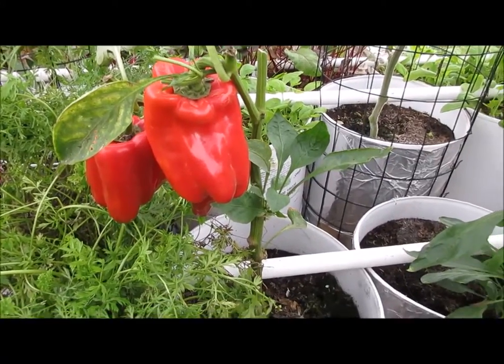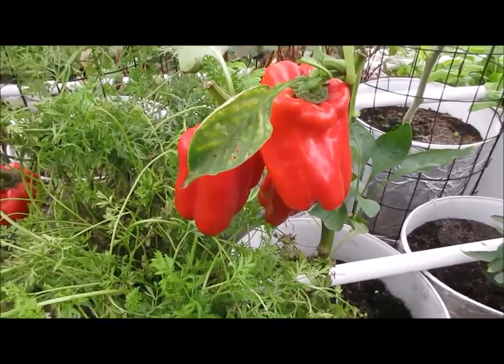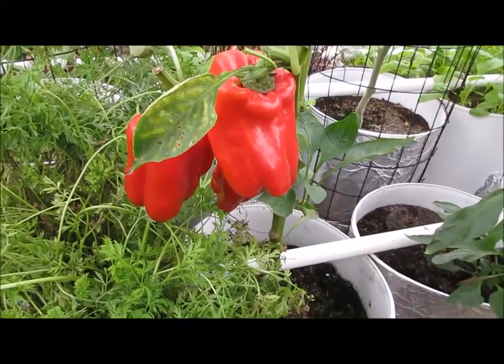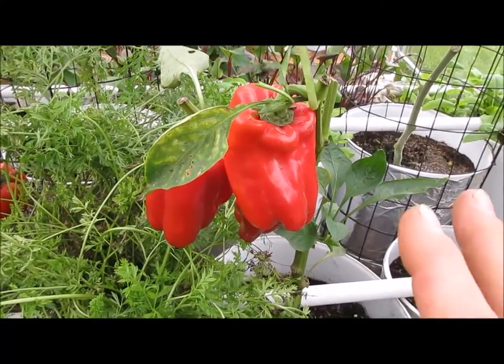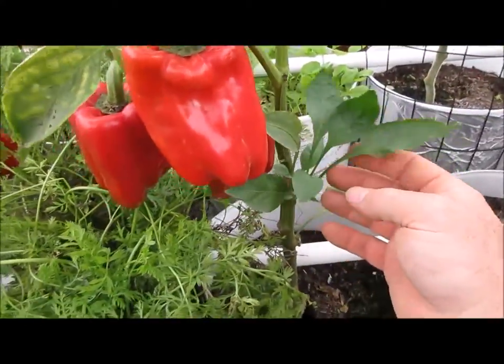Now the peppers are cut back because they were really tall and getting unmanageable. I had a whole lot of peppers outside, so I cut these back and I want these to be a long-term grow in the greenhouse. And you can see they're starting to come back.